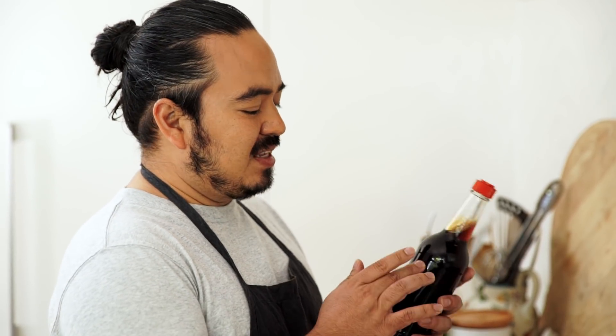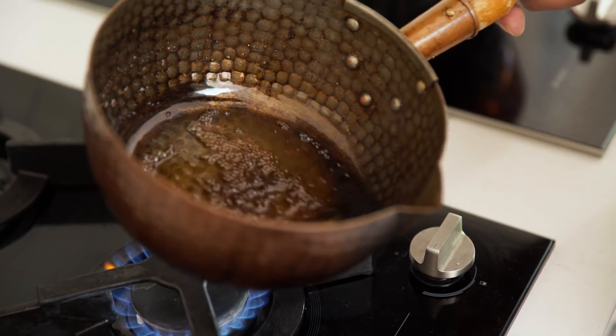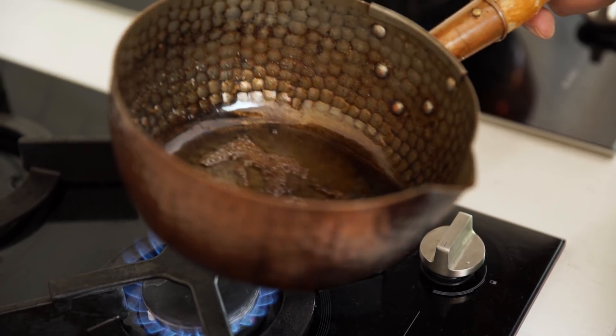If you're using a commercial teriyaki sauce, that's not great, because this has about five times less sugar than a commercial version. What that means is if you're using a commercial version, by the time you reduce it down, it's actually going to be way too salty and way too sweet. So that's another reason why you should make your own teriyaki sauce. Now that's about the consistency I want, so I'm going to keep this warm while I fry the wings.